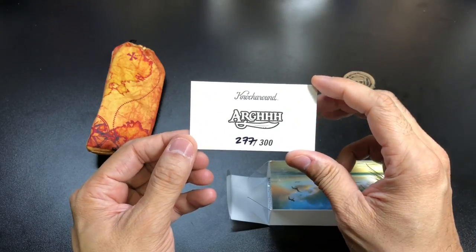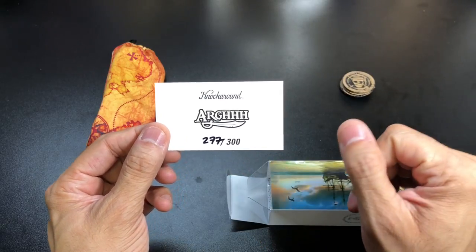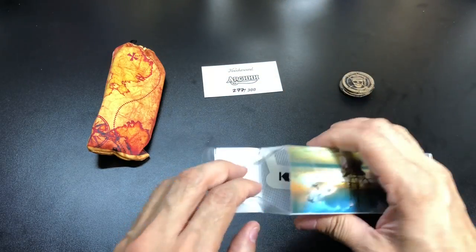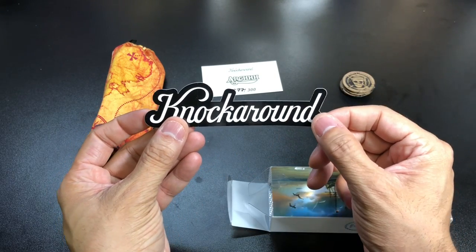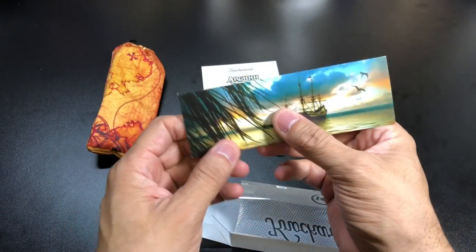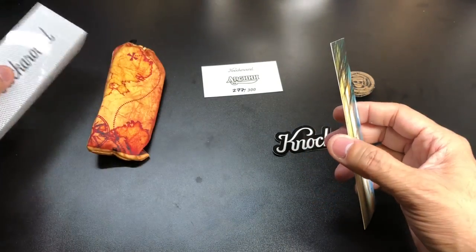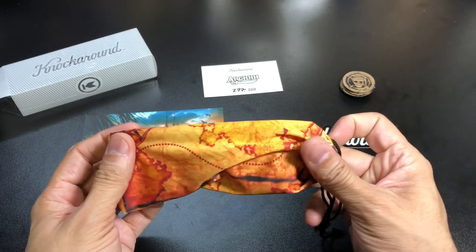There's a treasure chest image with gold coins, and then your hand-numbered edition card. This one is number 277 of 300 — so I was really close to the end of the run. Then you have a sticker with the Knock Around logo, and some little cards with a sunset view on one side and the hashtag Knock Around on the other.